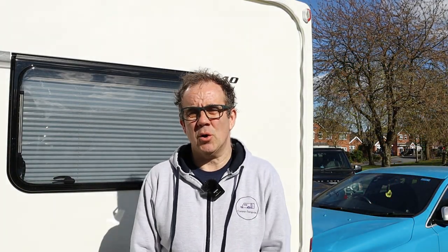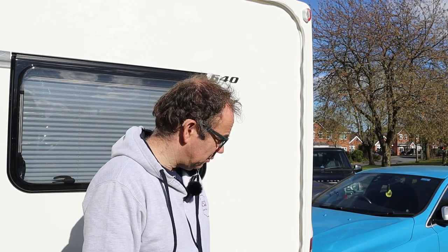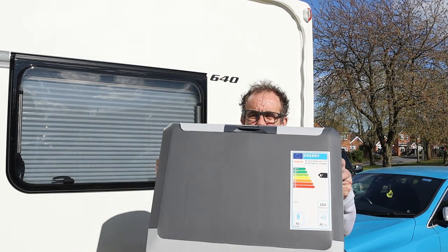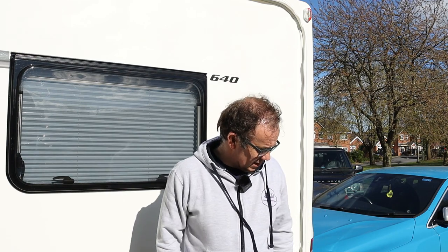So that was our new cool box. As I said, the reason I went for the Halfords brand again is because the previous one lasted somewhere between 16 and 20 years and was absolutely fine. I'm quite impressed with this one and pleased with how it's going to work. Once we start getting out and about, we'll feature it in some of the vlogs and let you know how it gets on.